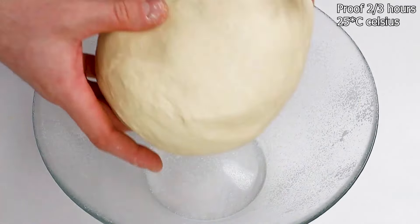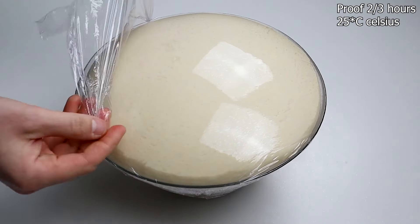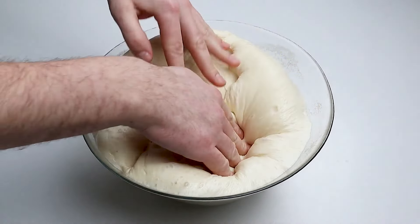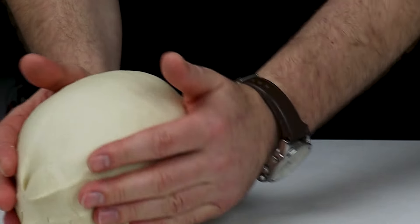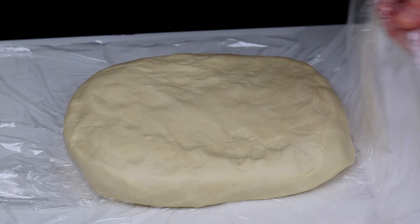Let the dough proof for about 2-3 hours at no more than 25 degrees Celsius. When it's fully proofed, knock it back to remove the large air bubbles. Knead it gently and wrap it in plastic wrap, then refrigerate it for about 8 hours.